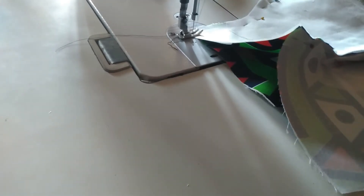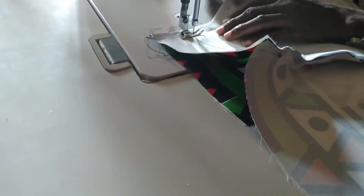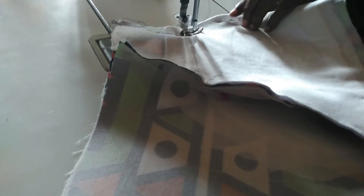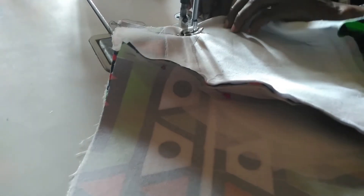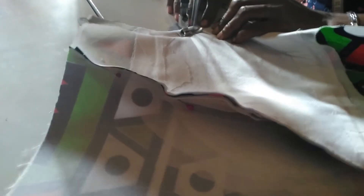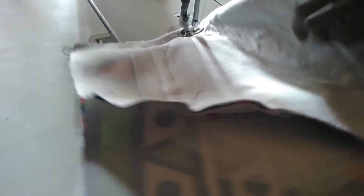Now I'm going to join both sides together and I make sure I use the half-inch seam allowance I provided for it. Following it gently, matching them together, making sure that it's neat.